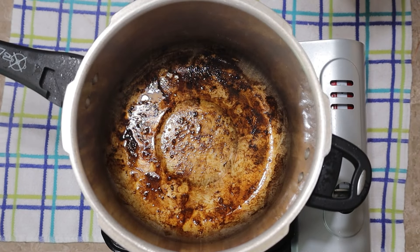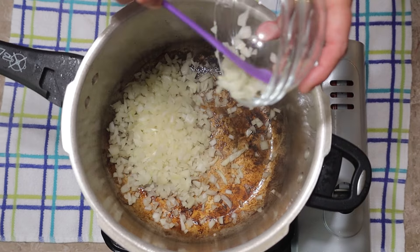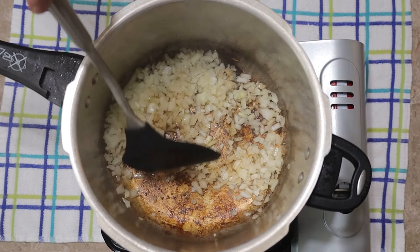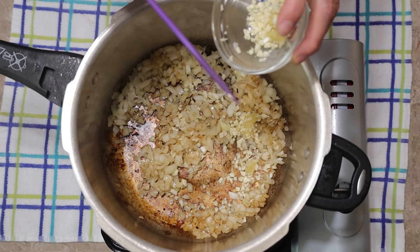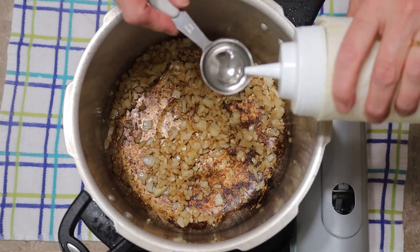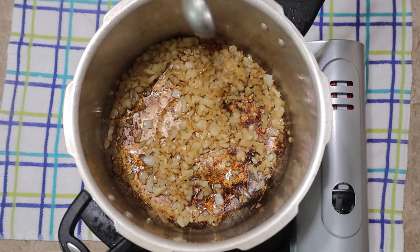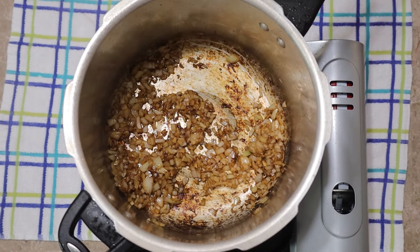To that awesome fond left at the bottom of the pan, I add 1 yellow onion finely chopped. I stirred it around a little bit, then add 3 garlic cloves, finely chopped as well, frying it all together. I added another tablespoon of canola oil to fry the onion and garlic since it's a little bit dry, and stir a little bit, scraping the fond off the bottom of the pan.